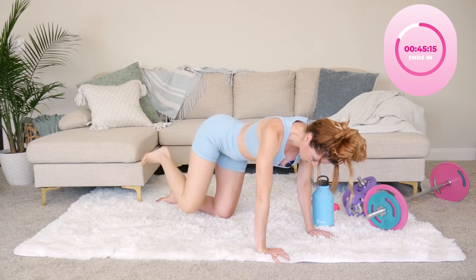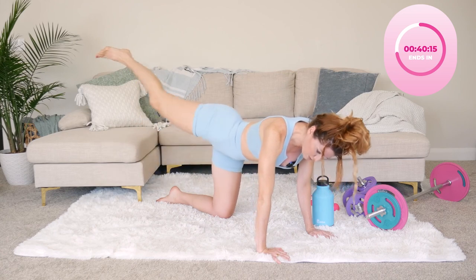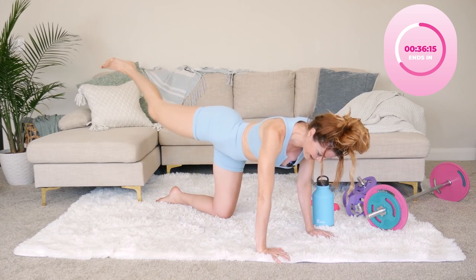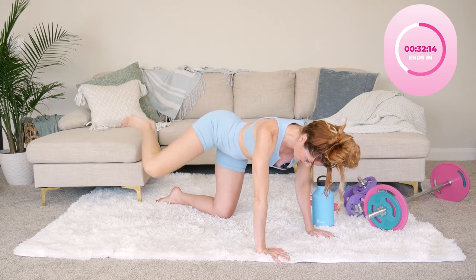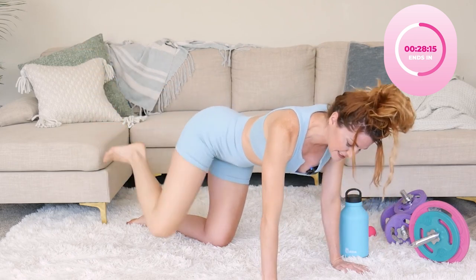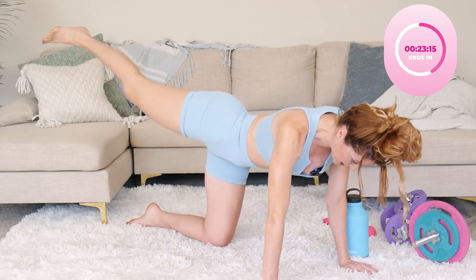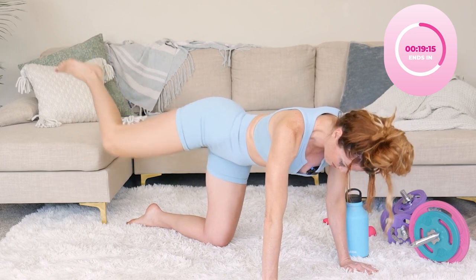Eventually we'll add some bands on this one because when you put a booty band on for this, it's another level entirely. You're also gonna feel your other glute — because it's making you stabilize yourself, those stability muscles are kicking in. So that other glute is already getting nice and warmed up.